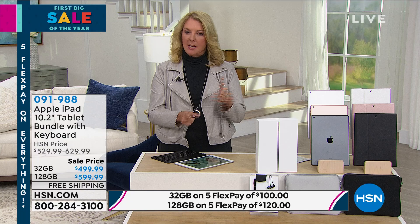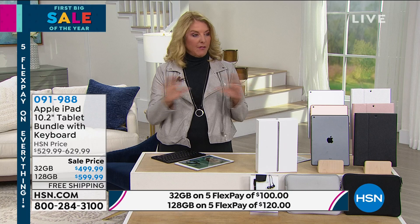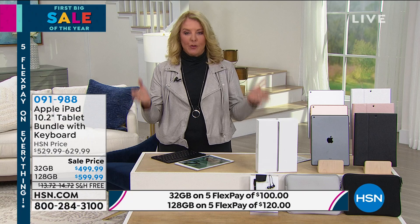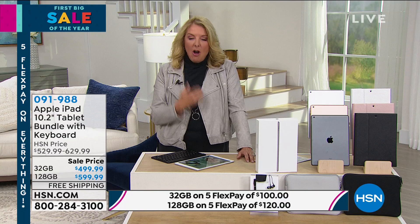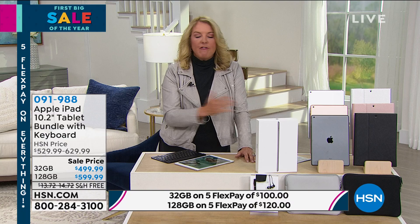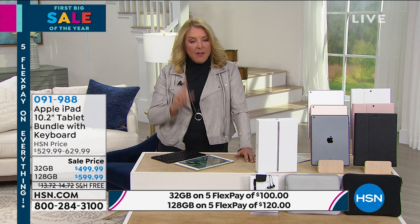There are so many reasons why people buy their iPads and Apple products from us — it's because of our return policy. Apple gives you 14 days, and you better return it or you won't get a refund. We give you an entire 30 days — we double that — so you can really dive deep and make sure you love this and it meets your needs. And flex pay — they're never going to offer you flex pay at Apple. Tonight specifically, you're going to pay this off in five months with 30 days to test it out.